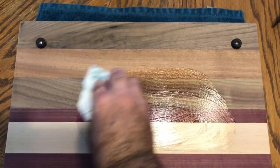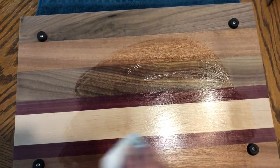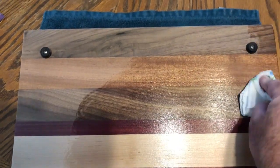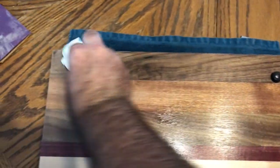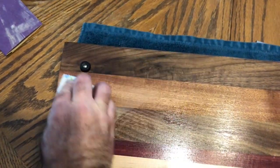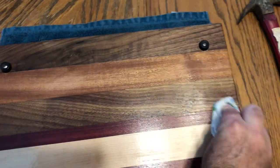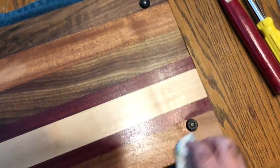So here we are. I have put some oil on a piece of paper towel and I'm just going to go around and thoroughly wipe the oil into the surface of the wood. It's best to wipe with the grain.